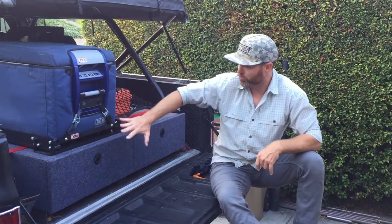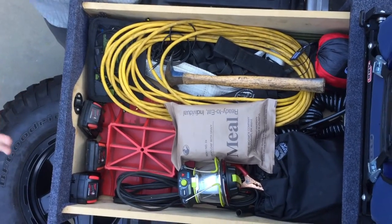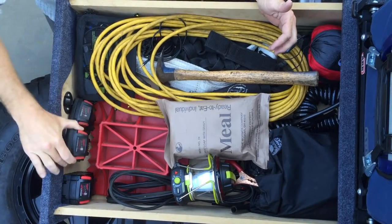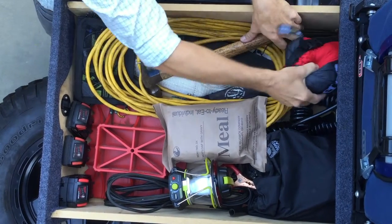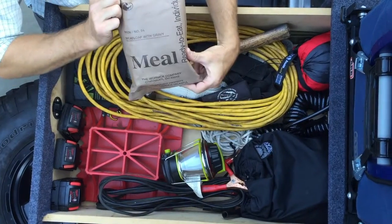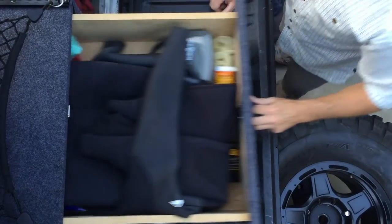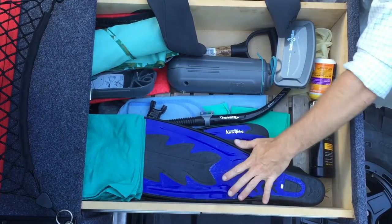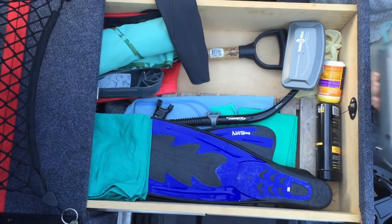I just did a video on the drawer system — let me show you what I keep in it. In this drawer I keep a bunch of random stuff: batteries for my tools, an extension cord and hammer, a really cool camping hammock, MREs and lanterns. Drawer number two has most of my wet water stuff: wetsuit, fins, mask, snorkel, a folding chair, and my shovel.